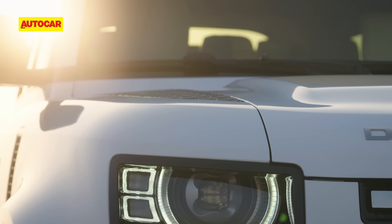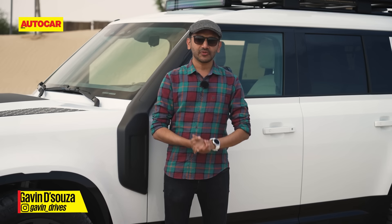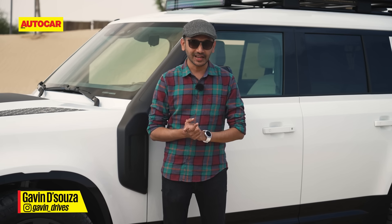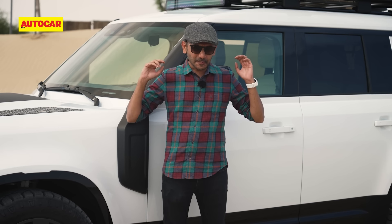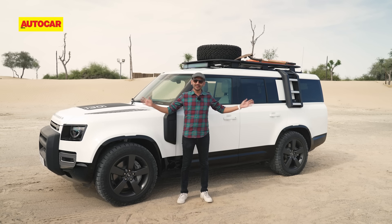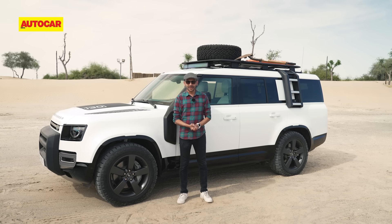This SUV right here is unmistakably the Land Rover Defender, the big tough SUV from Land Rover that is an absolute hit all over the world and in India as well. But this one is a little bit different, because it is the bigger, longer, larger version called the Land Rover Defender 130 and we are here in sunny Dubai to give it a go.